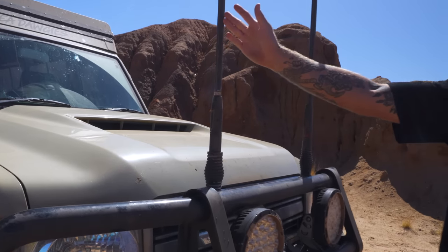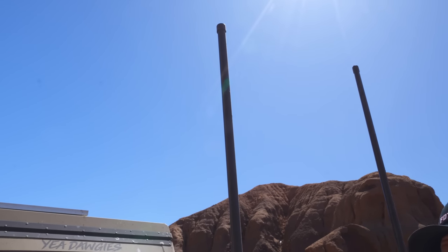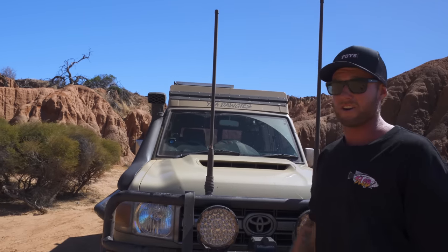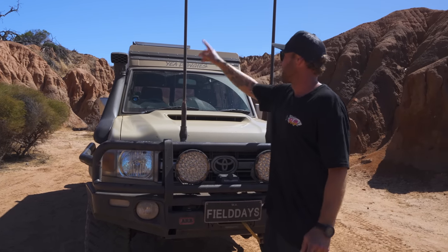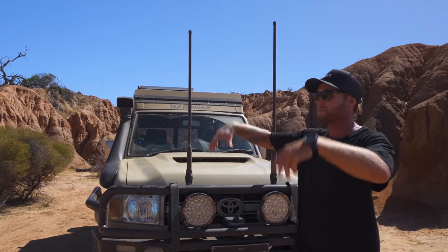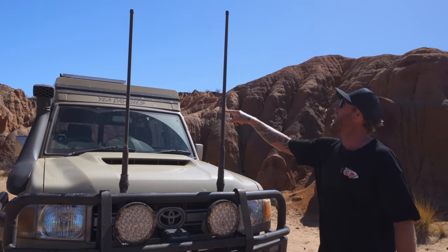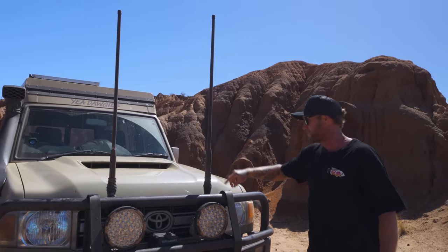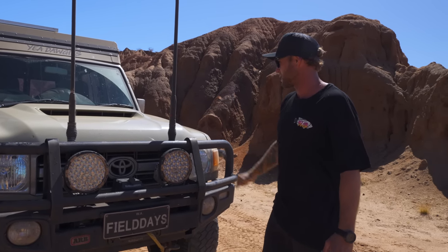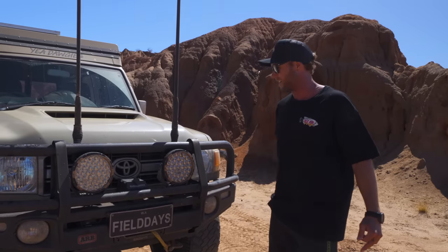We've got two aerials up front. I thought the center aerial would bother me in the line of sight but I've just become used to it. This is our cell booster aerial, and the other is the GME 6.6 dBi aerial — we're in Western Australia, it's nice and flat, so that's the one we run all the time.